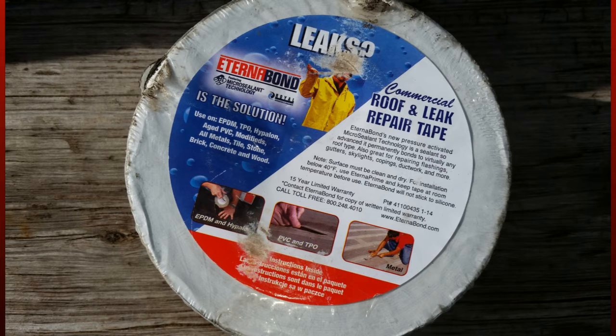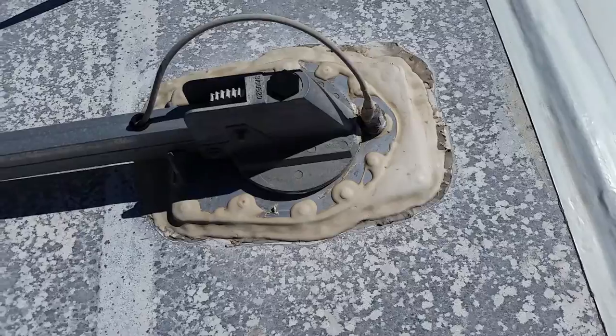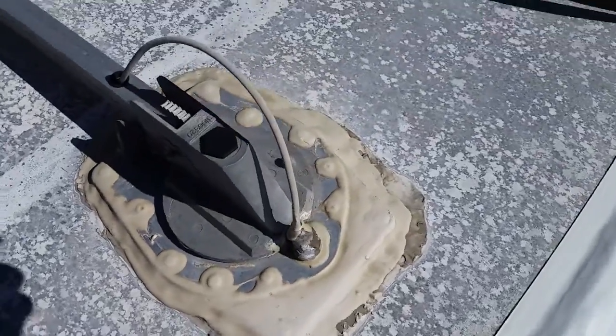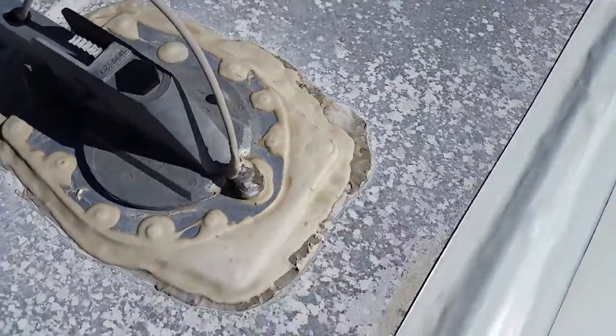The main product we use is EternaBond roof and leak repair tape. This has many uses in maintaining the roof. The second is Dicor self-leveling lap sealant. This is a removable product and it also flows out to fill voids and thus seal. I use this material to seal areas on the roof that are not even or may need to be removed at some time in the near future.